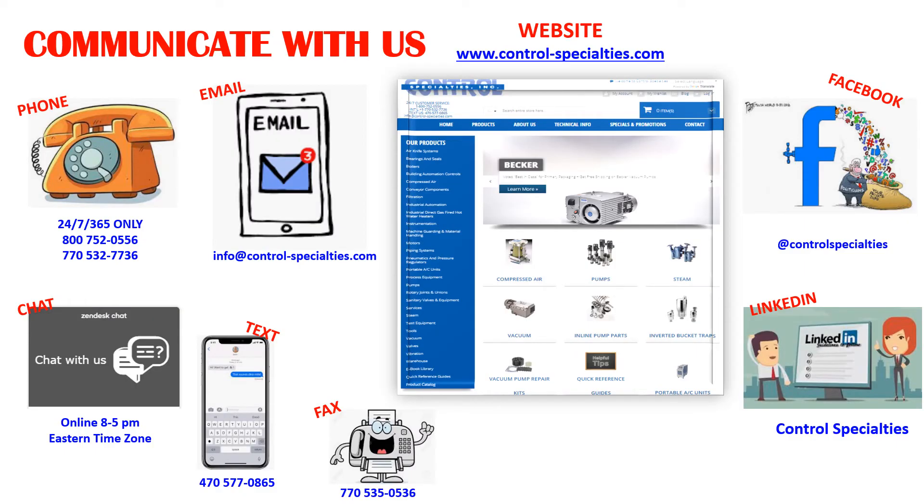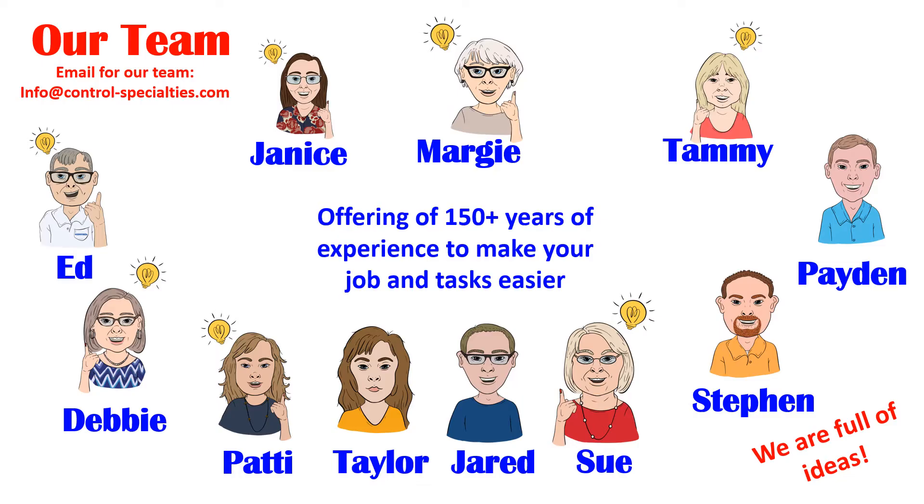We have over 150 years of combined experience in the application and use of virtually all components in a piping system. Service and application knowledge is also available, including 24/7 by phone. Our team has one primary mission, and that is to make your daily tasks easier.